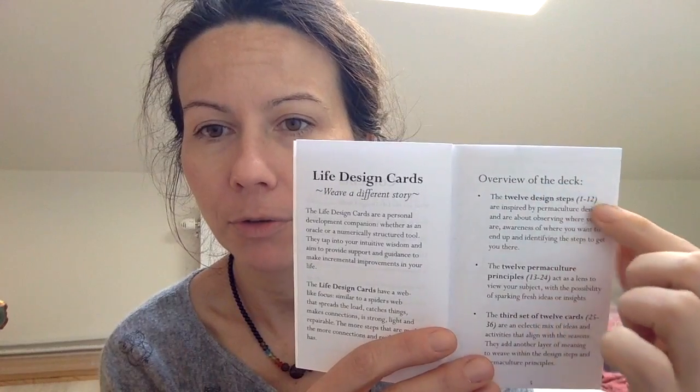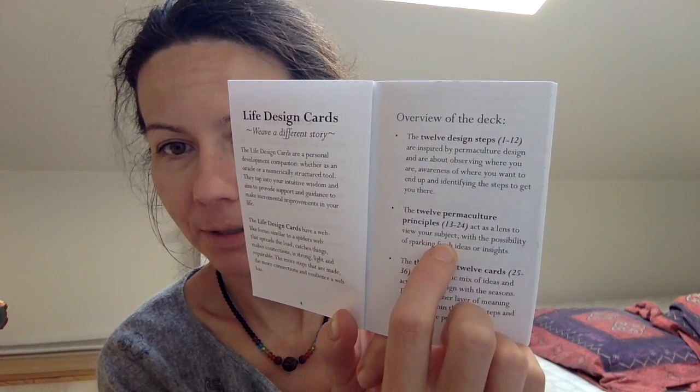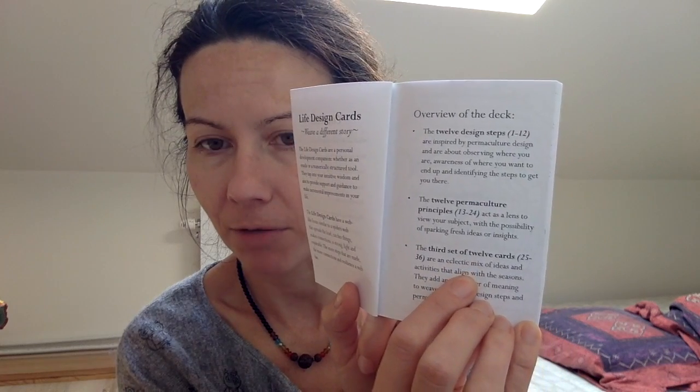They are inspired by permacultural design, which is quite fascinating. In the book you get an overview of the deck: 12 design steps from 1 to 12 inspired by the 12 permacultural principles, a third set of 12 cards which is an eclectic mix of ideas aligned with the seasons, a final set inspired by the 12 astrological signs, and one last card which is the Nature Note card.